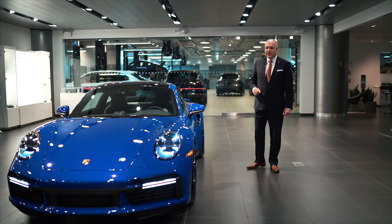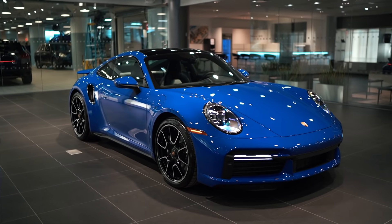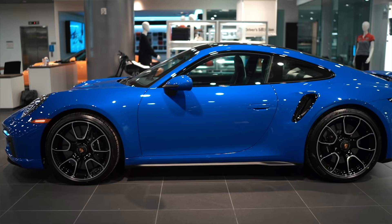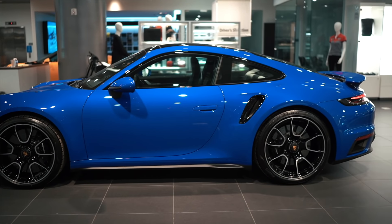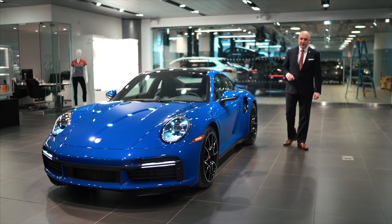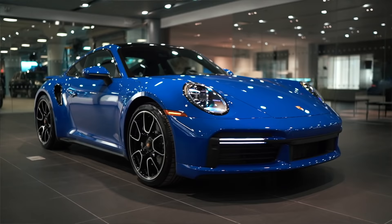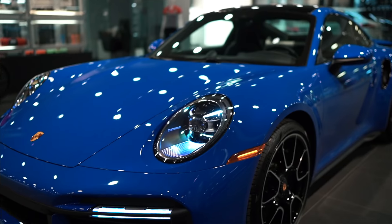This car is commissioned in Nogaro Blue with some very special interior highlights, which I'll show you in just a little bit. The Turbo S is 640 horsepower — an additional 60 horsepower over its predecessor. It's approximately one inch wider than its predecessor, and the front track is an additional one and a half inches wider.